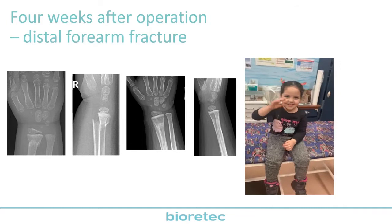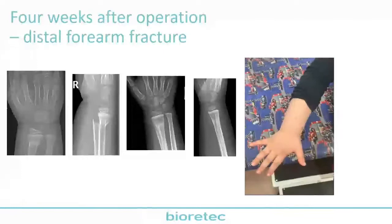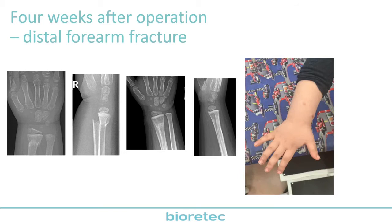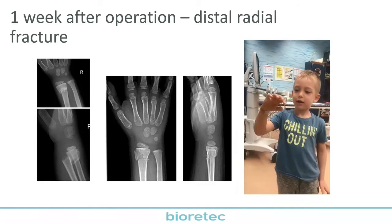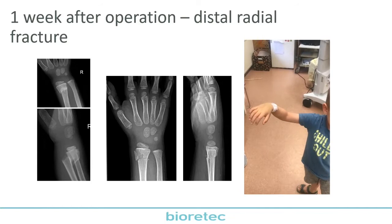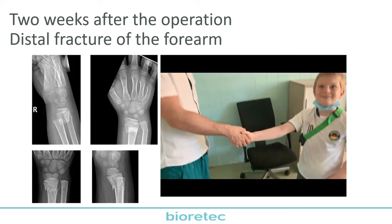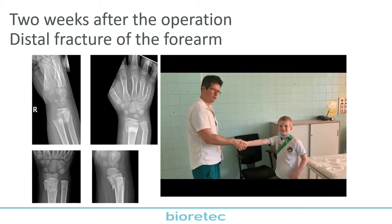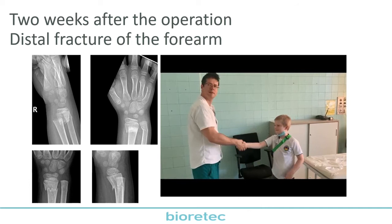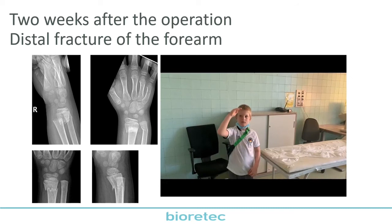Here are some functional videos. This little girl was operated four weeks ago — we can see that she can now move her wrist without any pain. The wounds are visible — this is really a minimally invasive operation. Here we can see a little boy, six years old, after one week of operation. Even with the wound still dressed, he can move his arm without any brace and without any pain. And here is a 10-year-old boy — even after two weeks of operation, he can shake my hand and make circular movements, all without any pain.